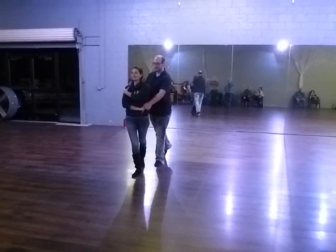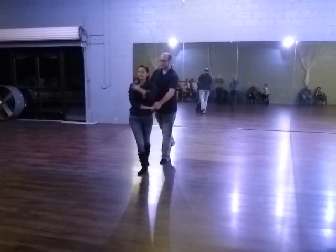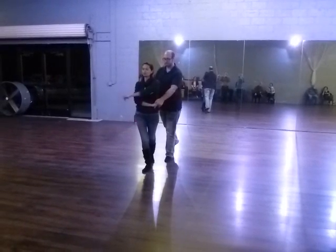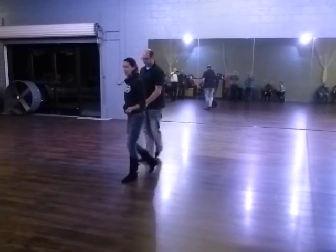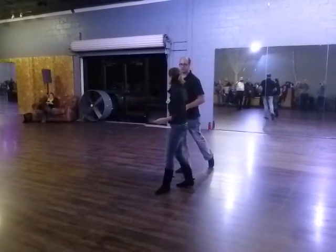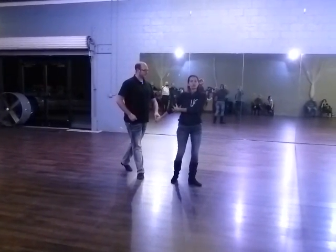We want to walk into this hand but maintain this connection. I can't let the shoulder go. I've got to maintain this, stay upright, maintain this connection. He's going to use this to rotate us around, triple step. We're going to move off at a 45 degree angle, rotate again, depending on your connection and your comfortability.